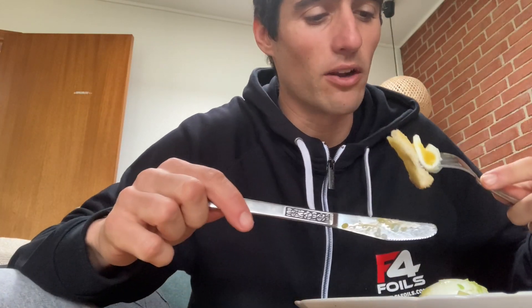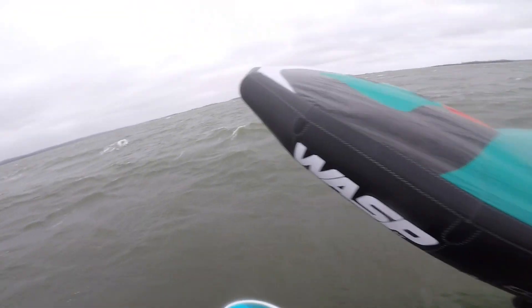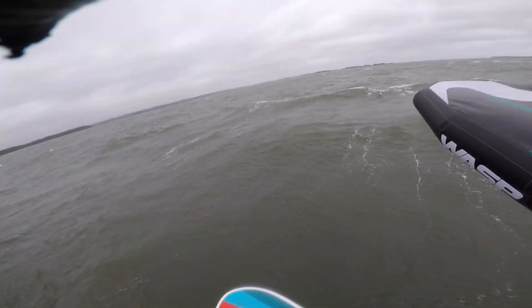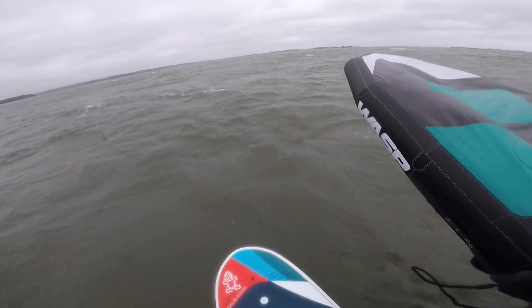You wonder what I'm eating also. This is Carlos Caviar — it's Swedish, it's very good. It's pretty much fish eggs with avocado and a five-and-a-half-minute boiled egg. It has to be five and a half minutes. This is important guys.